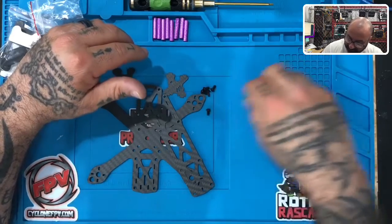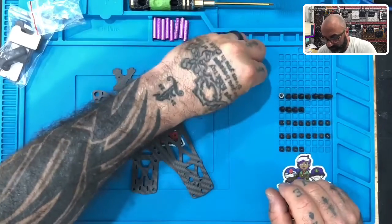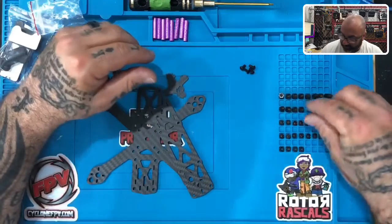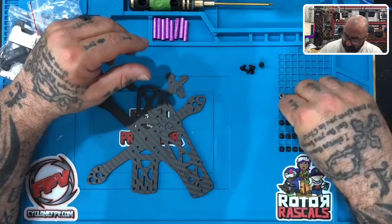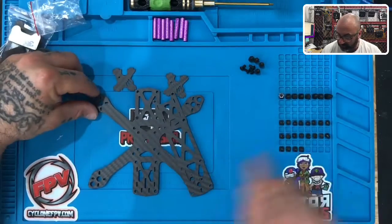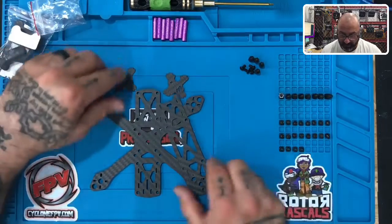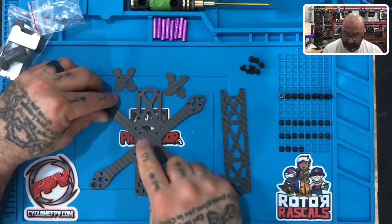I'm going to put only 16 screws here and leave four aside. I also want you to take four of your nylon standoffs aside and put those separately, because before we're done with this video we're going to attach those.